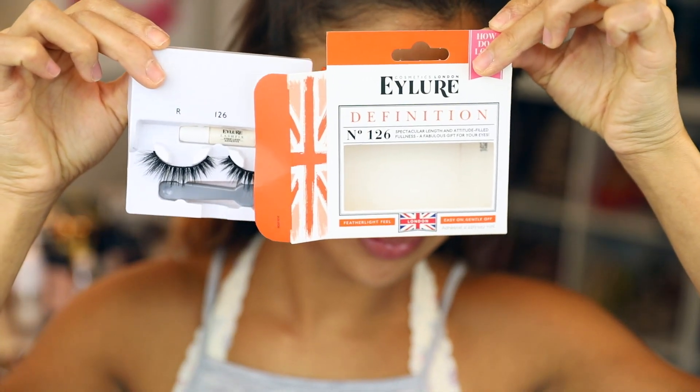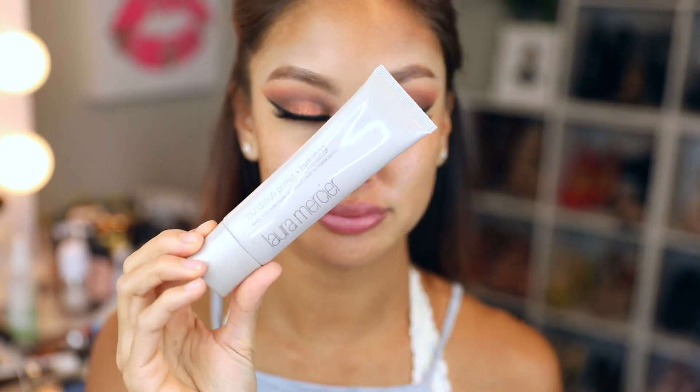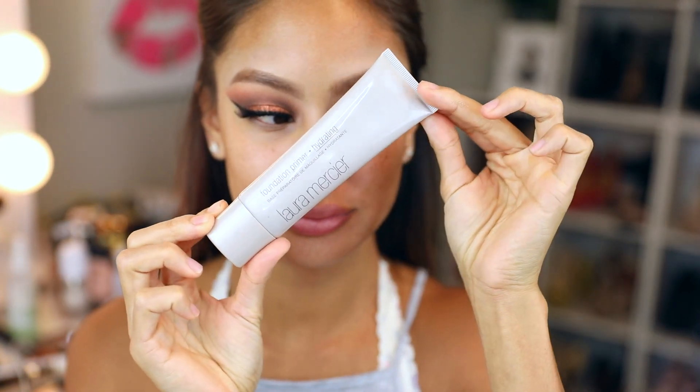Going in with these iLor 126 lashes, then prepping my skin. I'm using this Bare Minerals Skin Longevity — I don't even know exactly what this does, but it makes my face look moisturized. The bottle just says 'empower, replenish, renew, fortify.'